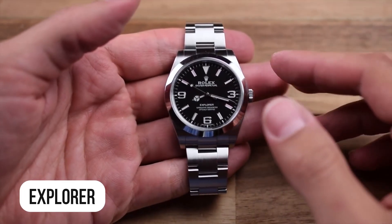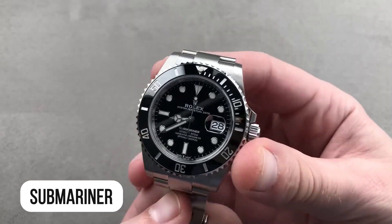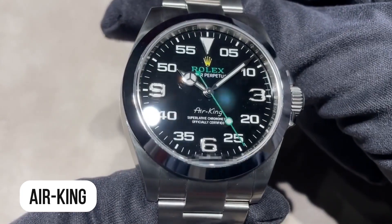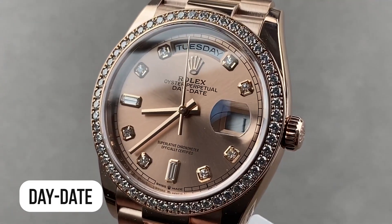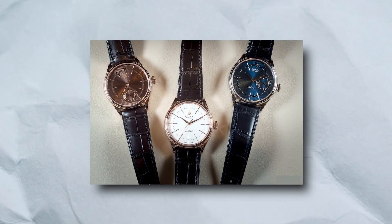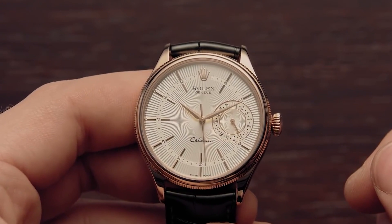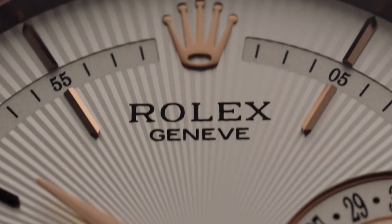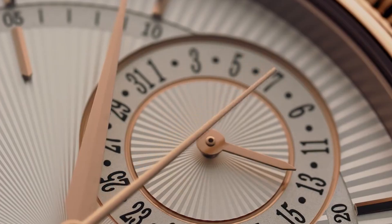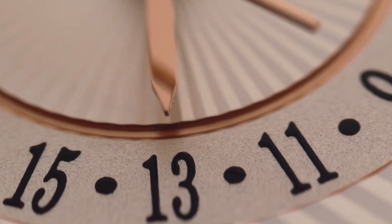This includes the Explorer, GMT Master II, Submariner, Sea-Dweller, Cosmograph Daytona, Yacht Master, Air King, Datejust, and Day-Date. The Cellini collection features hand-wound timepieces for both men and women. Hand-winding is a good choice for the Cellini series because it fits with the watch's traditional look and its status as the most basic Rolex model in terms of design and function.